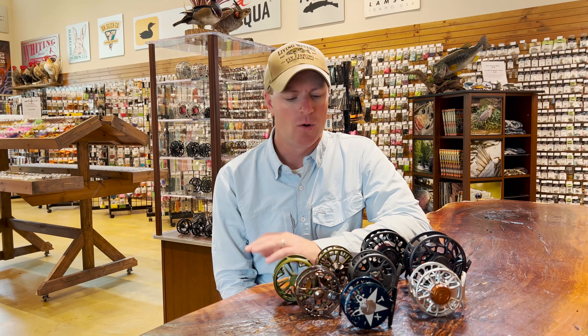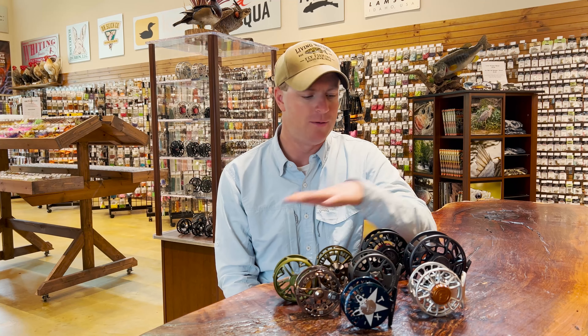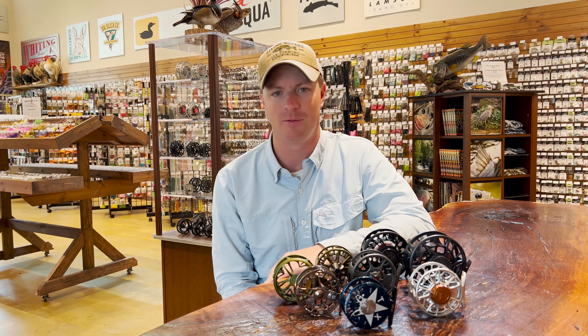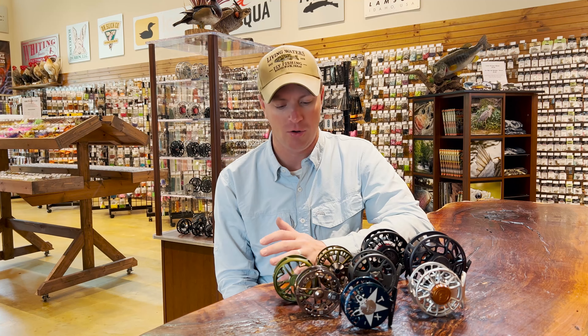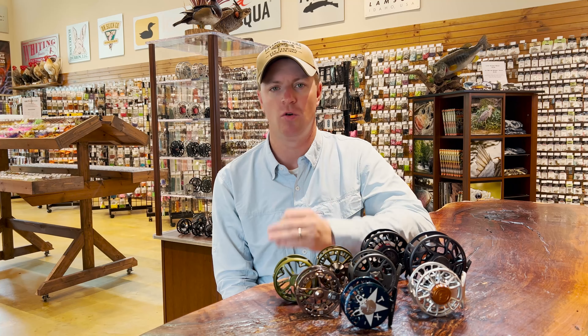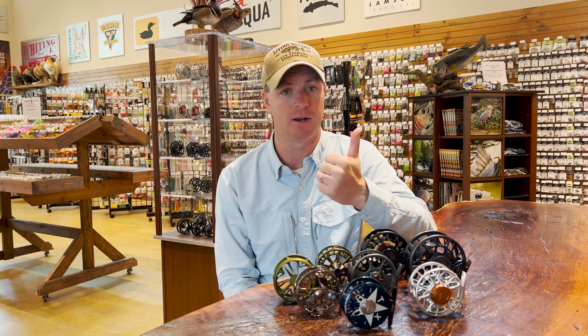Fly reels as a whole really aren't that complicated when it comes to the internal componentry. Modern day bait casters, for instance, that they would use in a tournament bass fishing scenario, they've got digital braking systems on some of them. We're nowhere near that in terms of fly reels. The real expense with the fly reel is how they're made and the fact that there's so much more machining that goes into these things — that's a lot of what separates the cost.